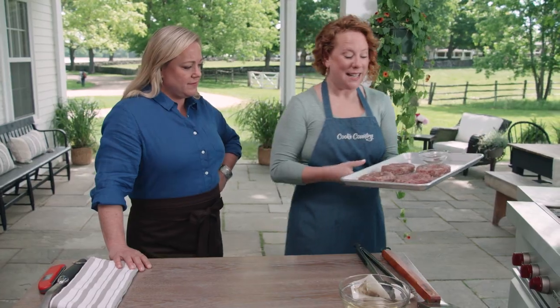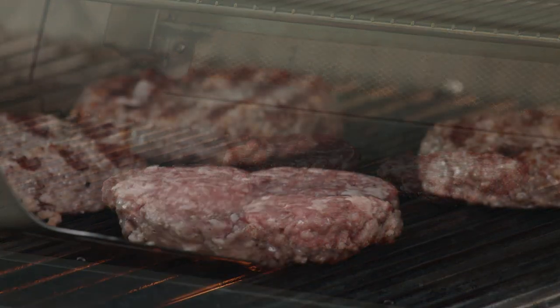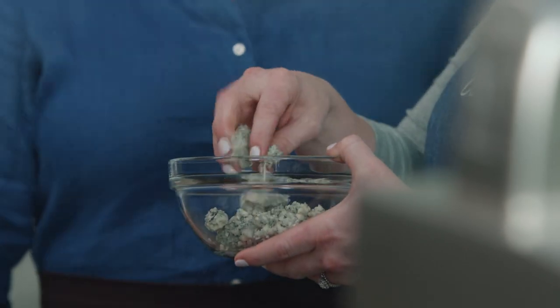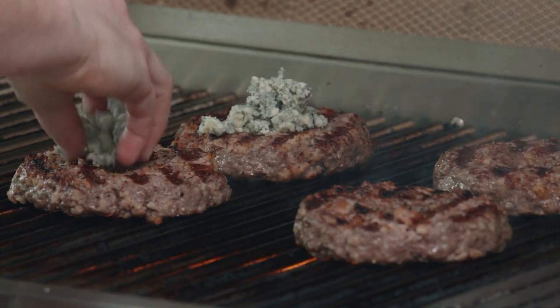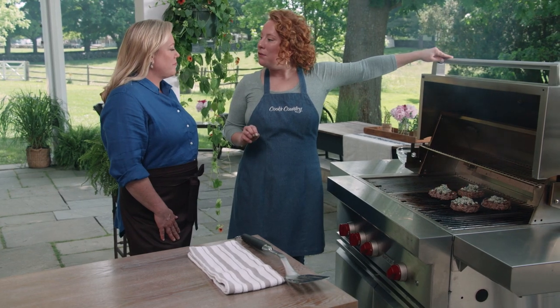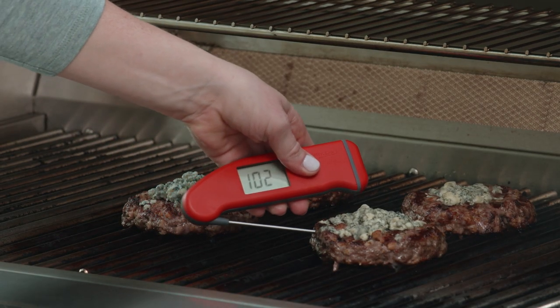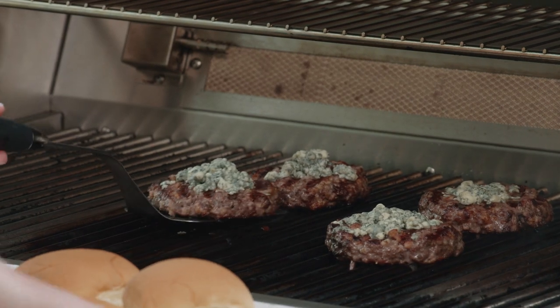I'm placing the patties divot side up, then flipping them divot side down onto the grill. I'll cook these uncovered until nicely browned, about three minutes, then flip. Now — here's the clever part — those divots are little perfect cups that are going to house the crumbled and chilled blue cheese: four ounces total, about a quarter cup per patty. I'll cover the grill and continue cooking until they register 125 degrees for medium rare or 130 for medium, about two more minutes. Checking the temperature — 125 degrees — perfection.